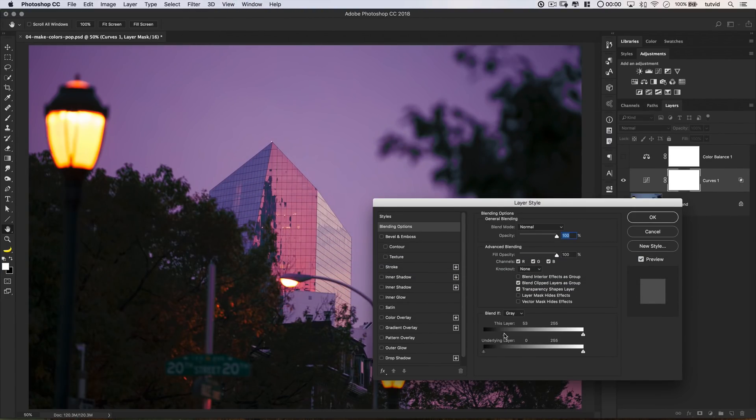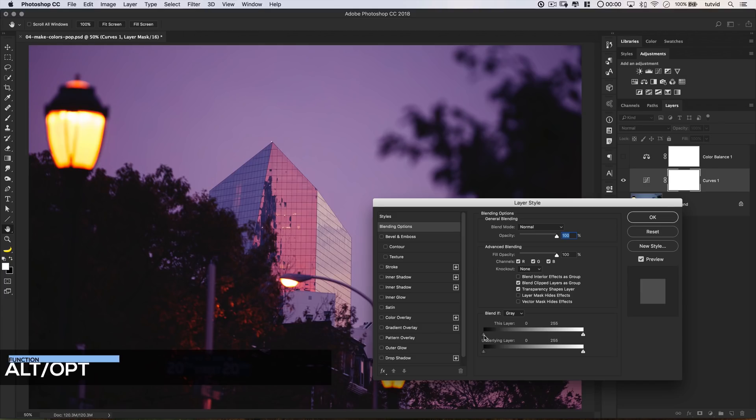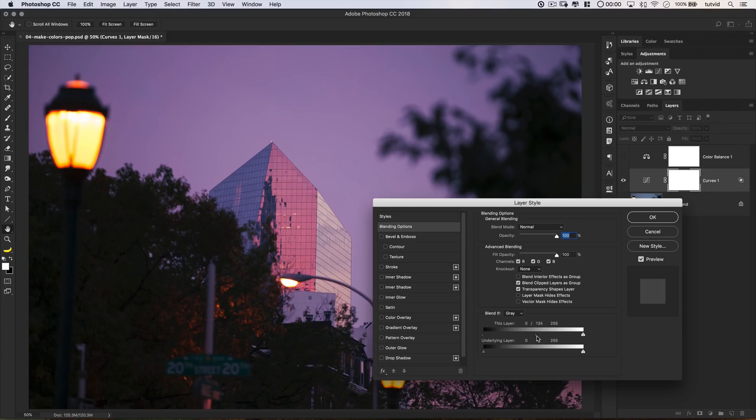The trick is: hold down your Alt or Option key and click on that handle — it's going to split it, then drag the split and pull it over until it gets rid of most of what's going on in the foreground and cleans things up. You can go before and after — looks pretty cool. Now I also want to choose down from the Blend If drop-down menu — let's go to the Blue channel. We're going to do the same thing here to the underlying layer, pull this forward a little bit, hold down Alt or Option, click to split that handle, and drag over just to smooth it out. Preview before and after — we're just crushing the color out of those really dark foreground elements.